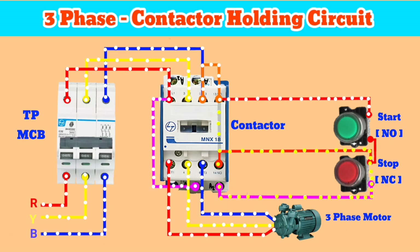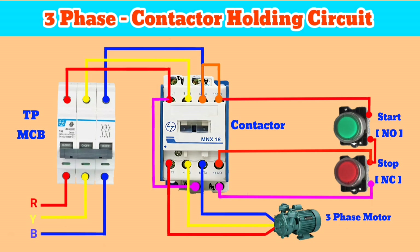To stop the motor, we have to press the stop button. This breaks the auxiliary circuit and the motor stops running.